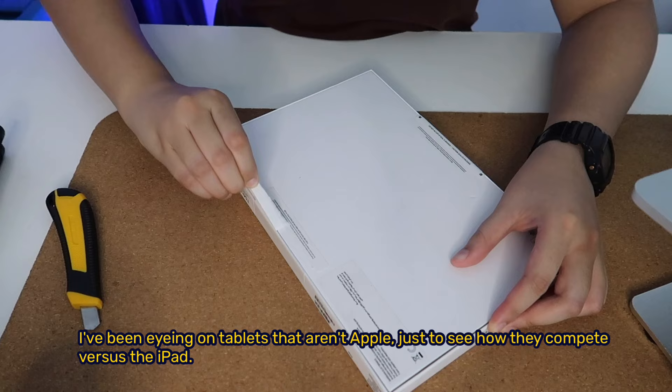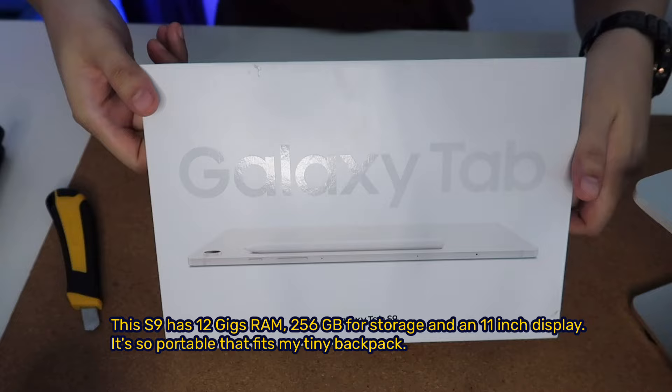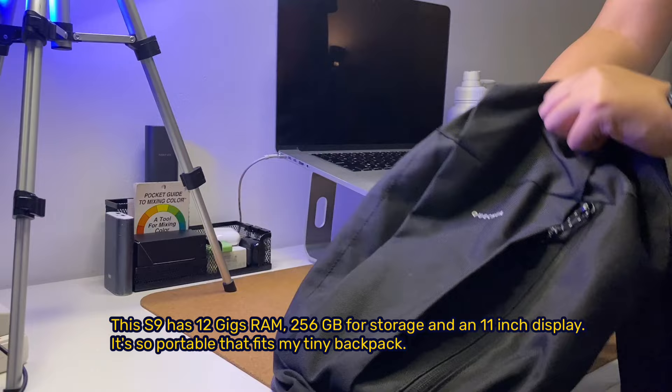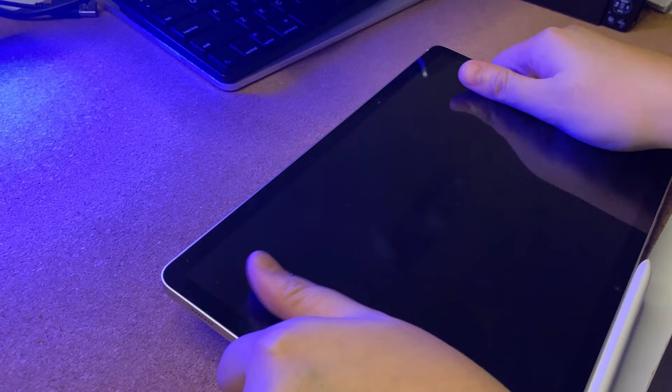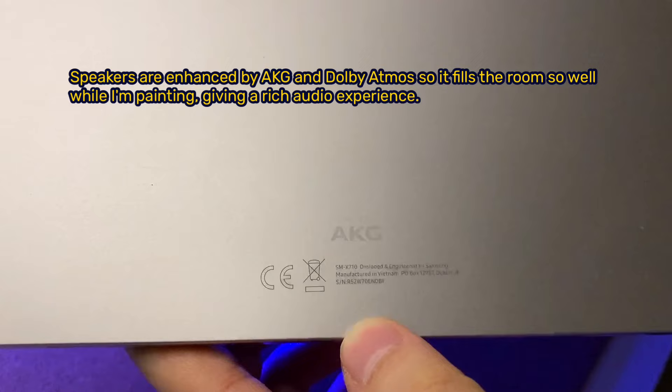I've been eyeing tablets that aren't Apple just to see how they compete versus the iPad. This S9 has 12GB RAM, 256GB storage, and an 11-inch display. It's so portable that it fits my tiny backpack. The exterior looks pretty good and the tablet has a fairly solid build. Speakers are enhanced by AKG and Dolby Atmos, so it fills the room well while I'm painting.